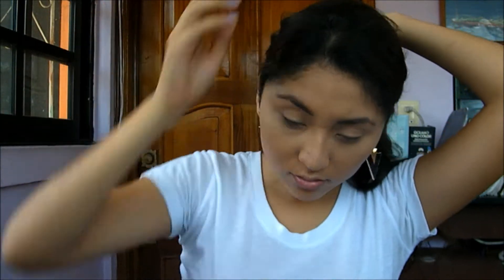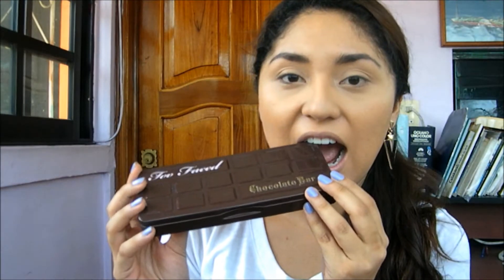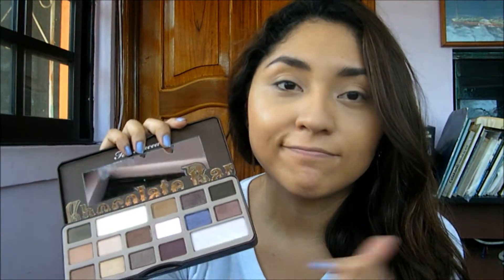For this tutorial I already did my base and my eyebrows. I used my Forever Skin Dior foundation and all that stuff — it's really good coverage. So for the actual eye makeup, I'm using the Too Faced Chocolate Bar palette.